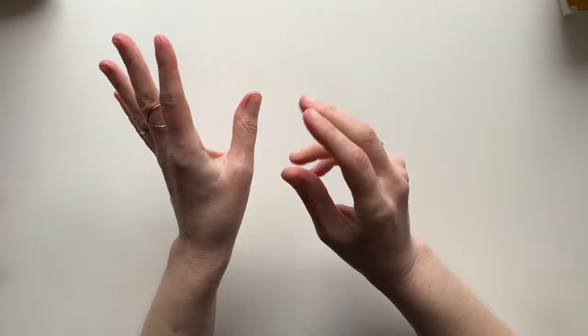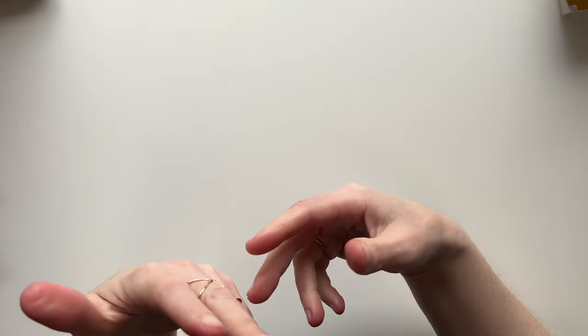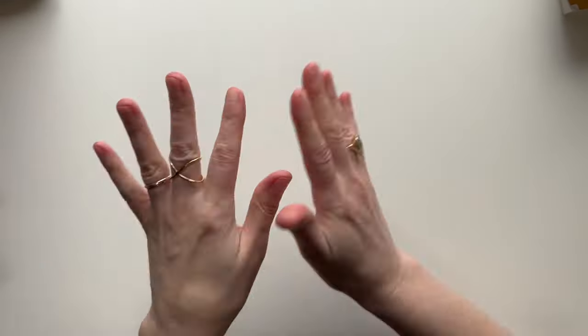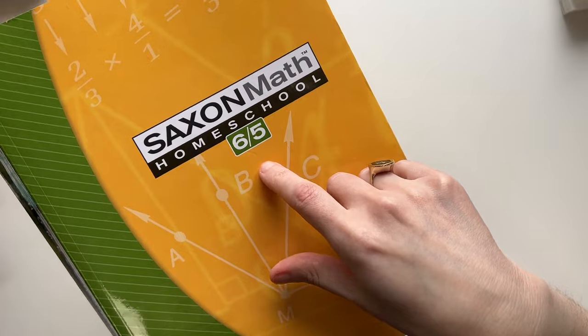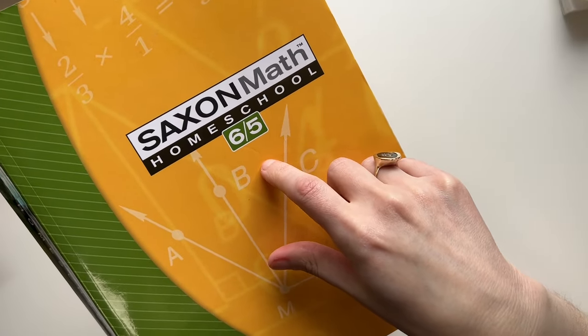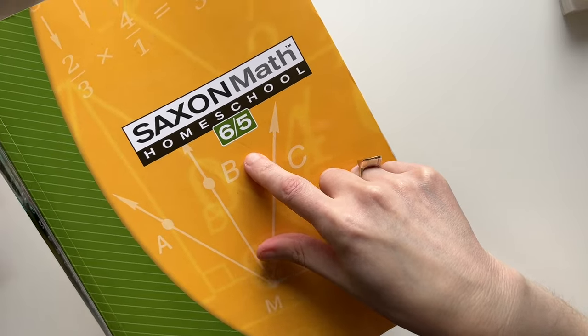For sixth grade we're going to continue Saxon Math — the next level, which I believe is 7/6, is what we'll do next.